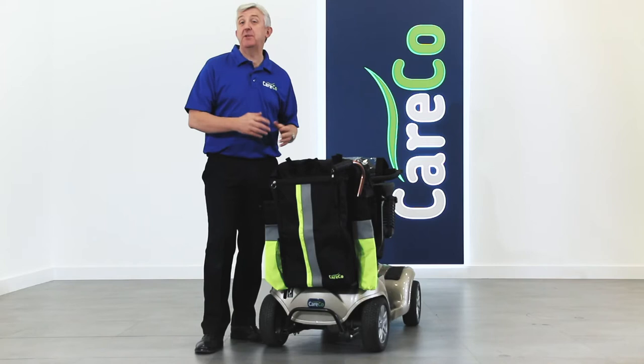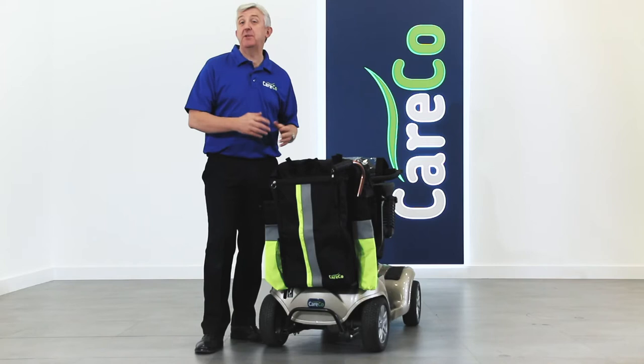The Careco Hi-Viz accessory pack is available now from Careco. To find out more details, have a look on the website or pop into one of our stores.